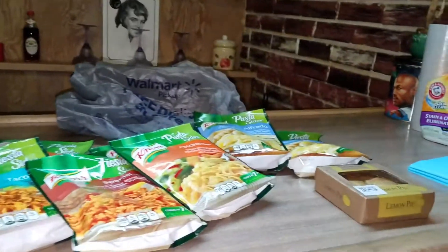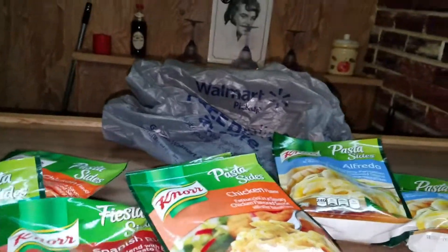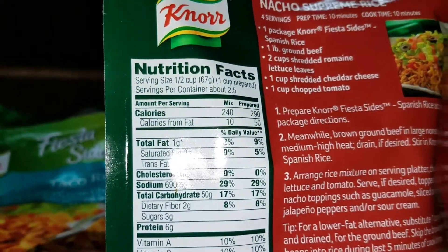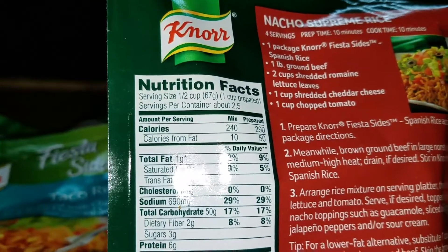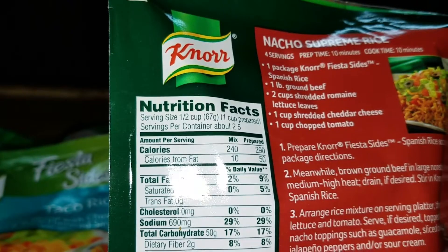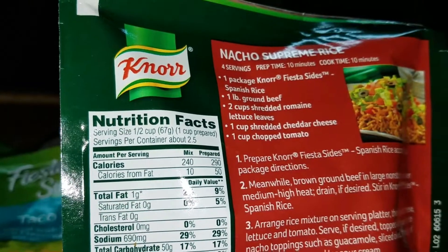And that is pretty much my Walmart haul. I know it's a little short one. Now I'll also tell you how many calories — this has 240 calories, serving size half cup, one cup prepared, 67 grams.